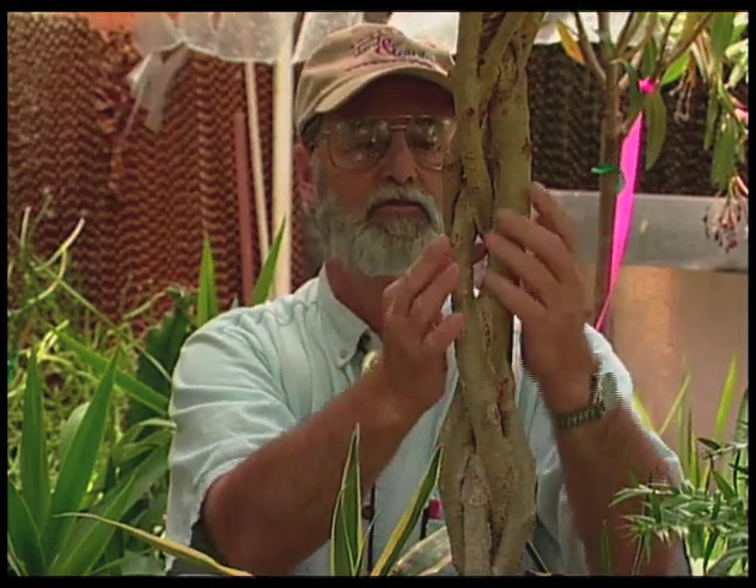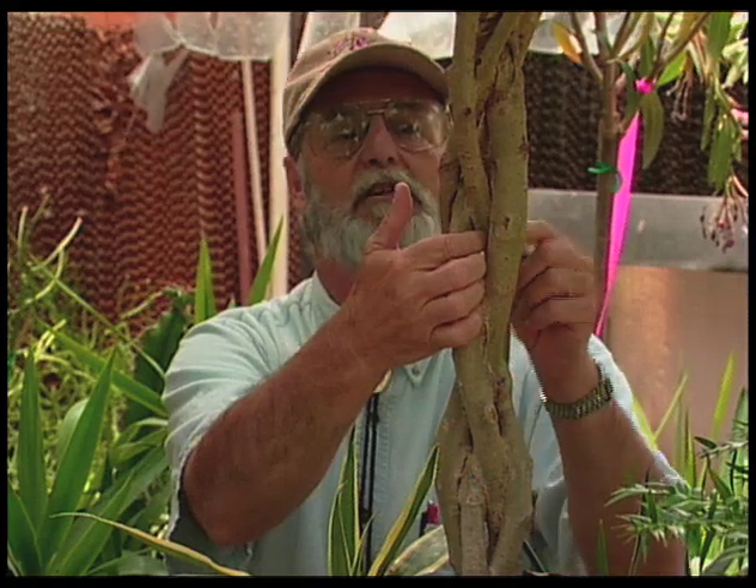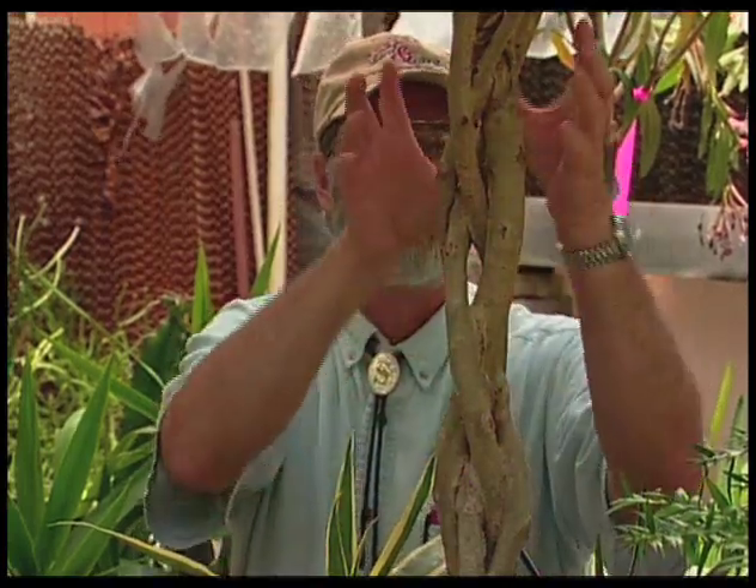As it gets older, these will fill in. You can see right here that it's already grafting itself together, and that's happening everywhere they cross. In time, it will just grow together and you have this large, twisted, gnarled look, which is the braided ficus trunk. So Gloria, you can do it too, or you can go buy one just like this.